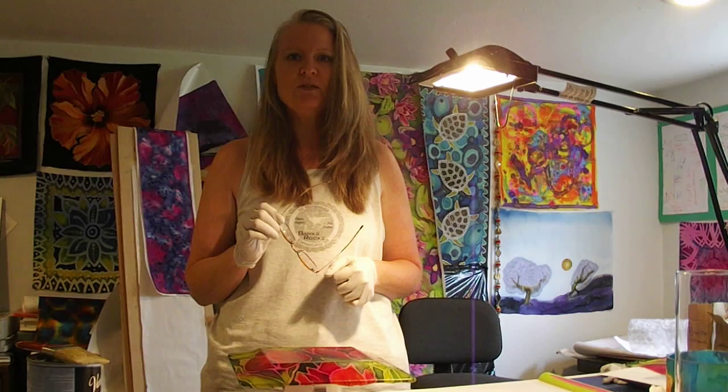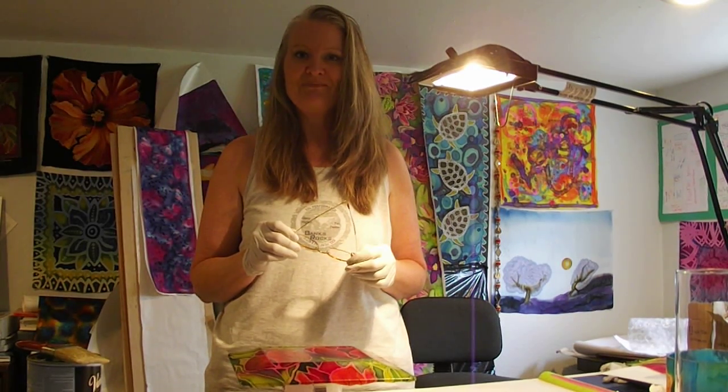Thanks for visiting Sharon Shanklin Studio today. I hope that helps and answers your questions. If not, send me questions and I'll see what I can do to answer them. Thanks, have a great day, bye now.